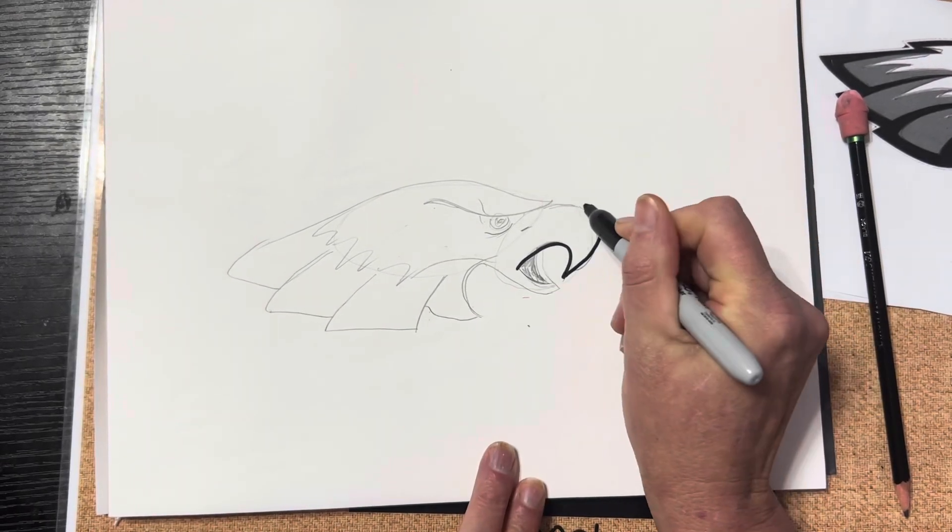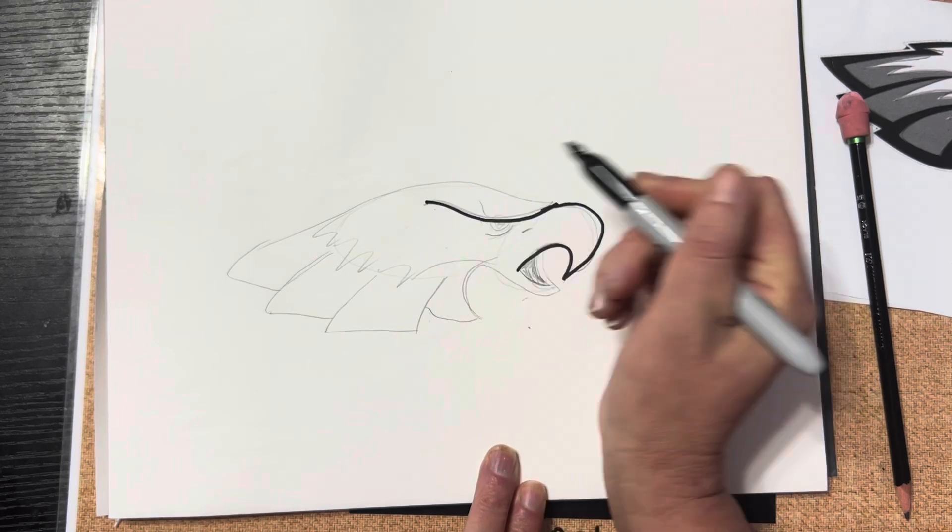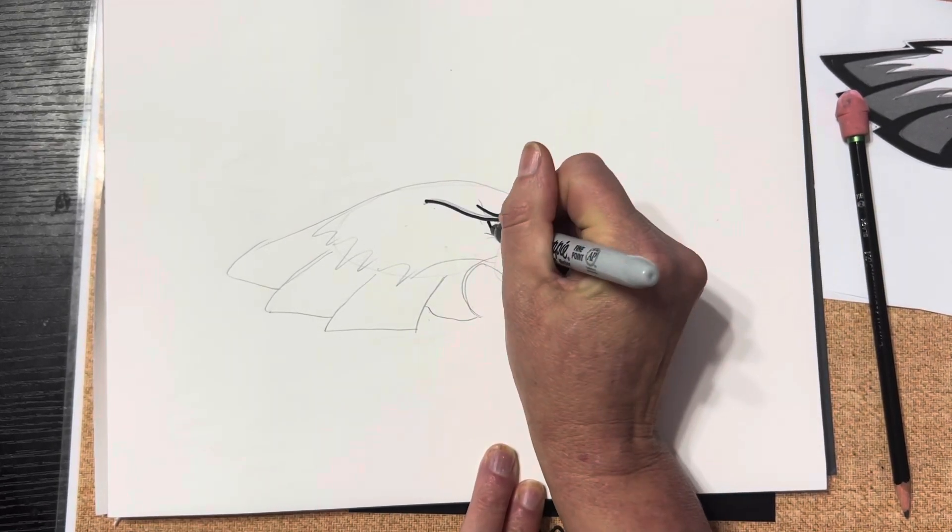Now it's time to outline with a Sharpie, so I'm just going to go over my lines and outline everything in.